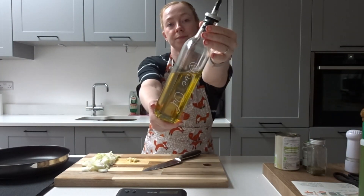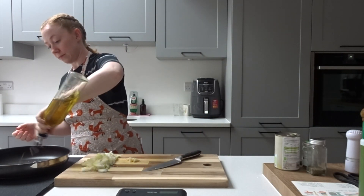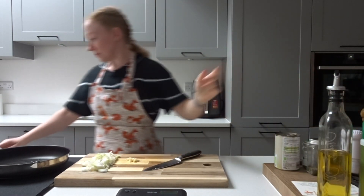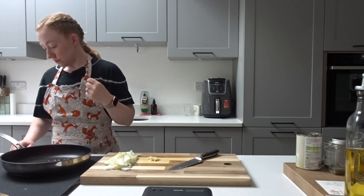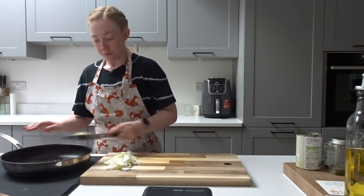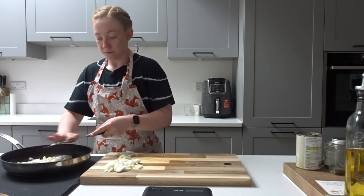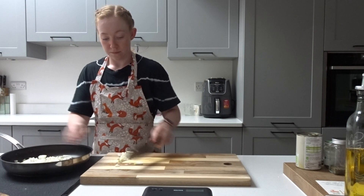Next you're going to want to take some olive oil and pop that into your frying pan and turn the heat up. We're now going to get cooking our bolognese, so we're going to pop both our onions and garlic into our frying pan with our olive oil and just let those onions soften and cook for a little while.